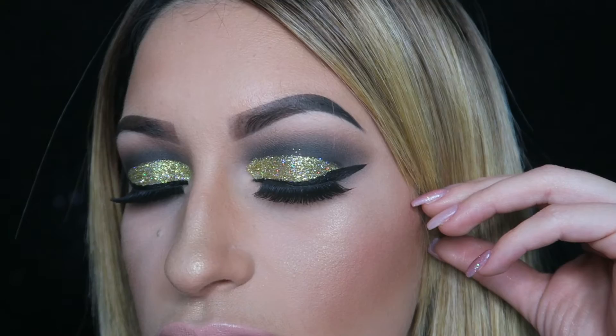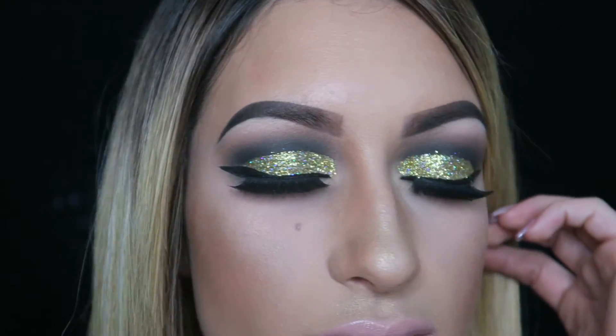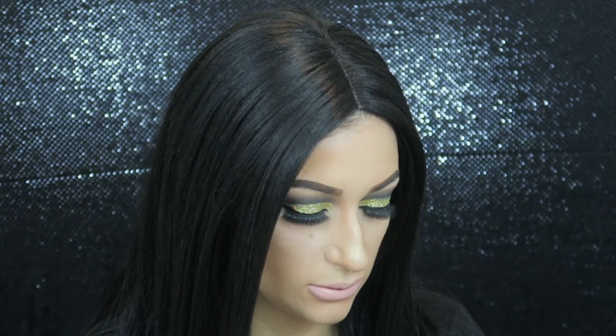I love how easy glitter cut creases are — I totally recommend them to someone trying out cut creases. It's so much easier than using concealer to cut them out. Here's the final look. I really like this glitter combo — the gold with that holographic silver is super pretty. I did end up changing my wig; I think I like the darker wig with this look a little better, so I did a quick change.